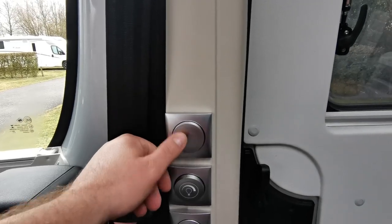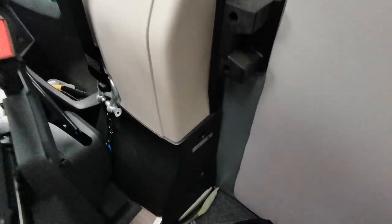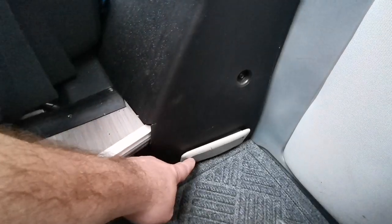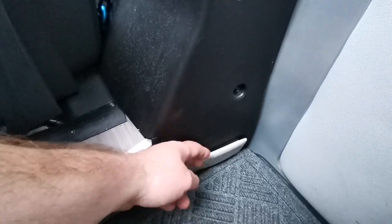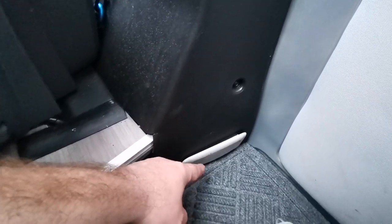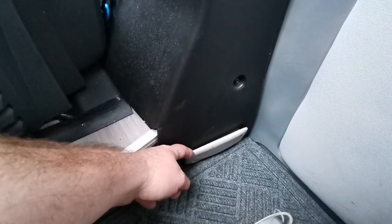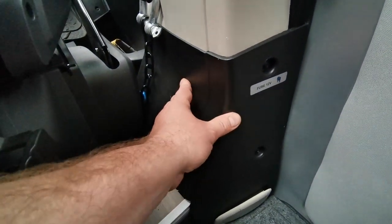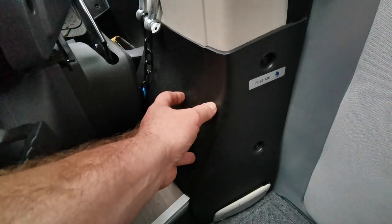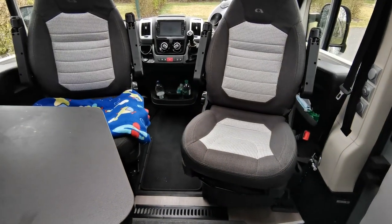There's also a switch for the outside light by the awning area. Down at the bottom there's a step light, standard for Fiat vans - one here and one in the rear. I've pulled these out and disconnected them because you can easily knock them, especially the back door one, and they can stay on and drain your starter battery. There's also a little compartment here with two fuses - one for charging your leisure battery and one for the fridge.